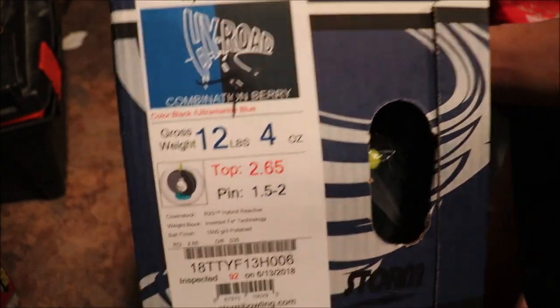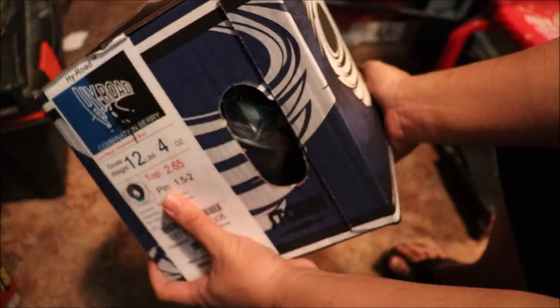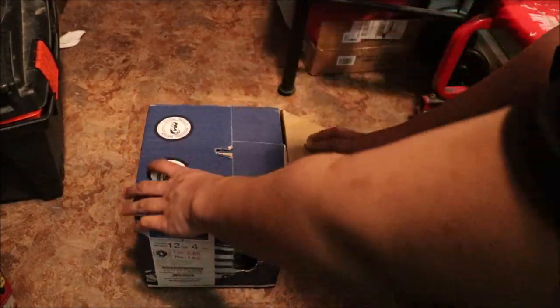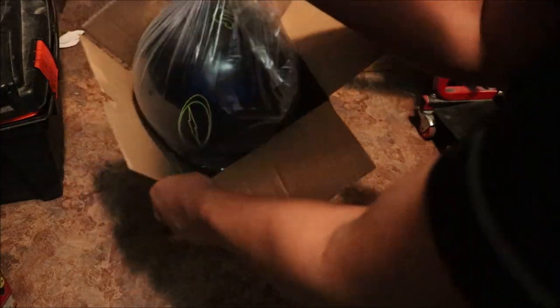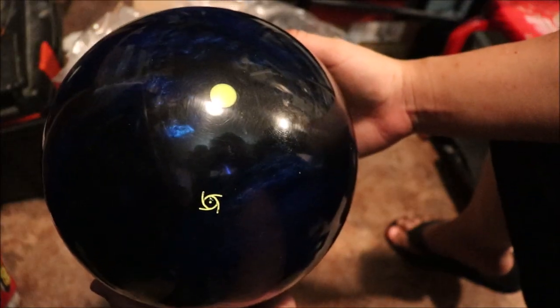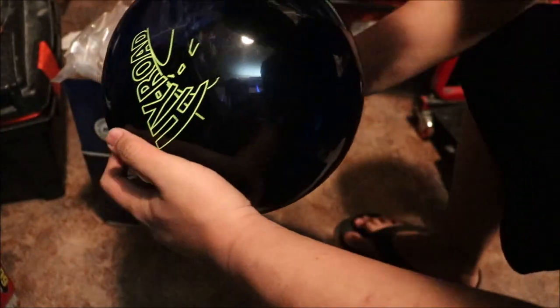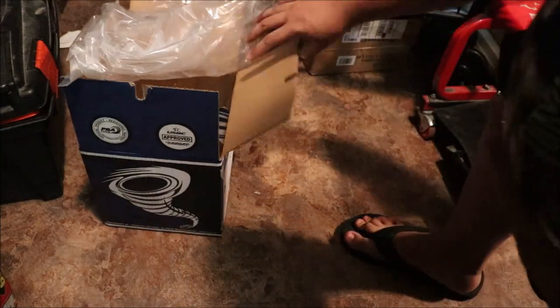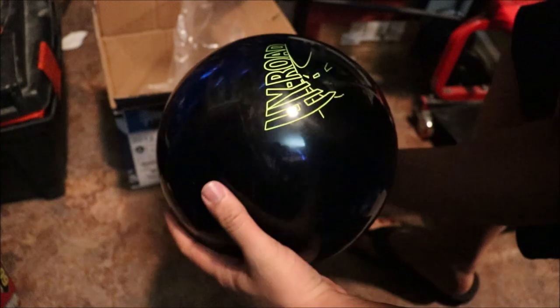I've been waiting for this — smells good! Here's the Storm High Road. Looks like a 1.5 to 2 inch pin — no problem with that. Here's the box, different color by the way — this is dark blue. Here's another side of the Storm. Oh yeah, look at that! I guess I'll give this one a pin down drilling as well. This is a High Road Hybrid — there's the logo, High Road and the Storm logo.